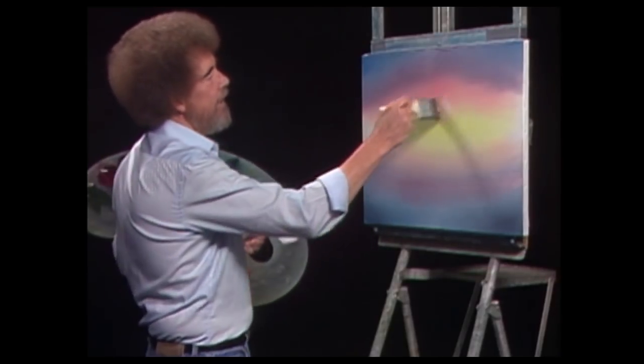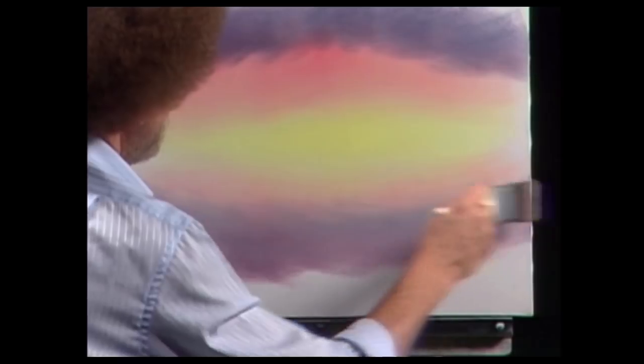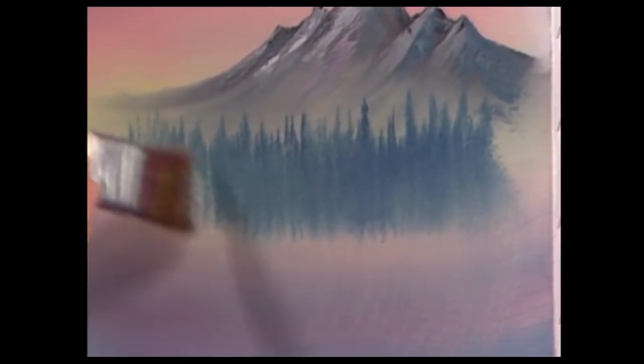It was a very low-key, simple production — just a guy painting in front of a black background. There was no music while he was talking, so you're able to hear all the brush strokes. And that's one of the most relaxing qualities about the show: the sound and rhythm of the brush sweeping side to side, and the knife scraping against the canvas. Today there always seems to be a fear of the audience getting bored — everything has to be fast-paced and loud. That's why going back to watching Bob Ross is like an oasis in today's oversaturated and overstimulated entertainment industry.